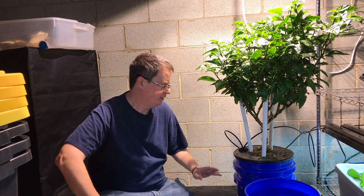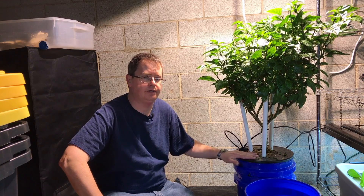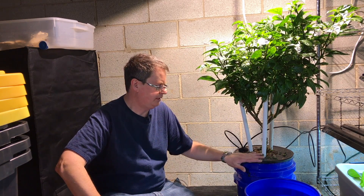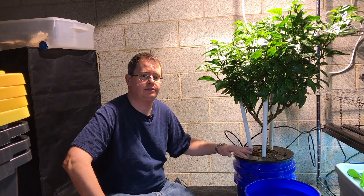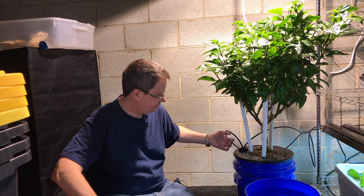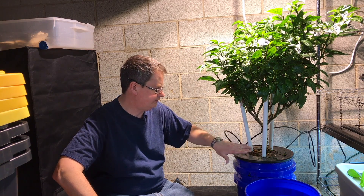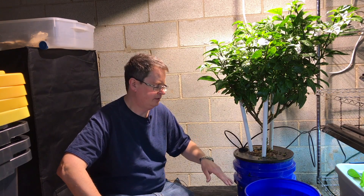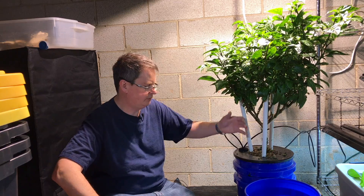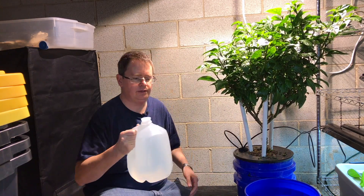Hi, this is Peter Stanley. As I mentioned before, I'm going to show how I change out my nutrients. It's a really easy way, and what I like about this system is it doesn't disturb the roots. The air stones — actually I've got 2 air stones in here at the bottom. The roots I don't have to disturb any of that. I'm going to just pour the new solution in the clean bucket, move it over. I've been doing 3 gallons at a time and I've already pre-mixed these, so I'm going to go ahead and add that.